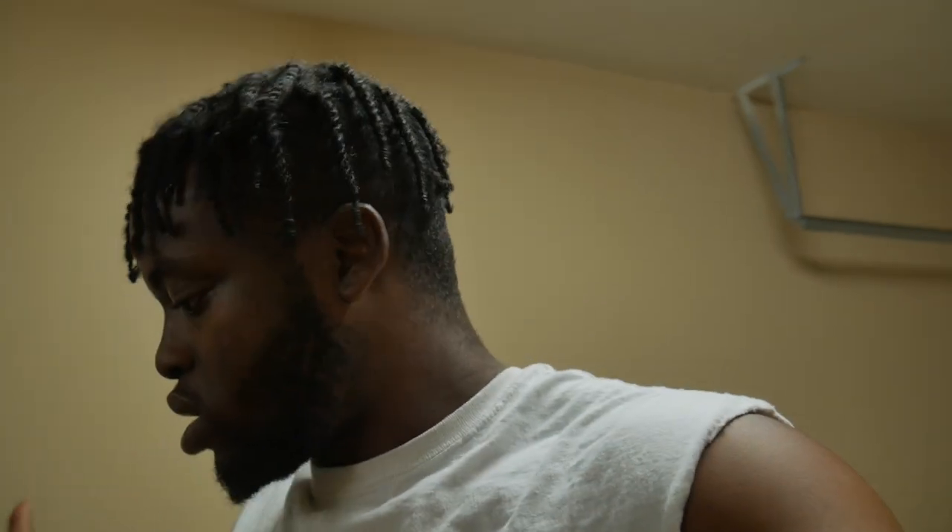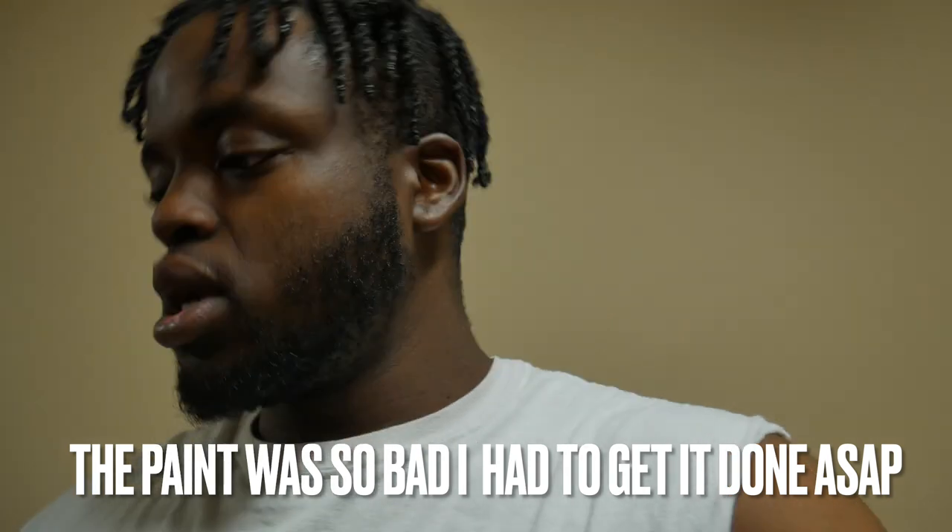It doesn't even look black anymore — it literally looks gunmetal gray — and the wheels, let's not even talk about the wheels. So we're going to turn this into a semi-review. For those of you guys who are new to the channel, this car is ceramic coated and it was paint corrected when I first picked it up. We are going on three years of ownership at this point — next January will be the third year anniversary of me taking delivery. Today we're going to see just how well the ceramic coating has held up.